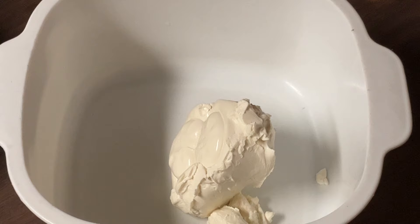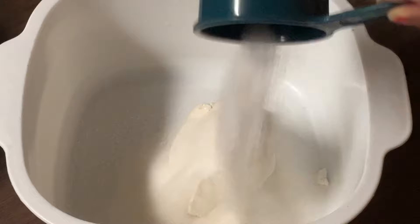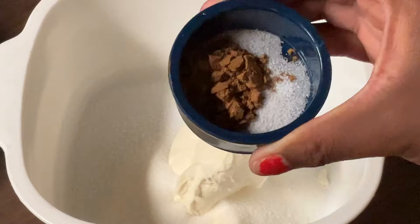In my medium bowl I add in one eight-ounce tub of cream cheese — let that come to room temperature. To the cream cheese we're going to add in a half a cup of white sugar, one teaspoon of pumpkin pie spice — this is my homemade pumpkin pie spice, I'll post a link to that recipe down below in the description box — and a fourth of a teaspoon of salt.